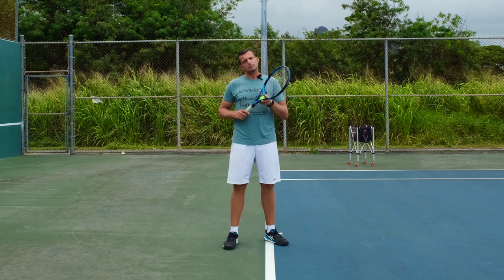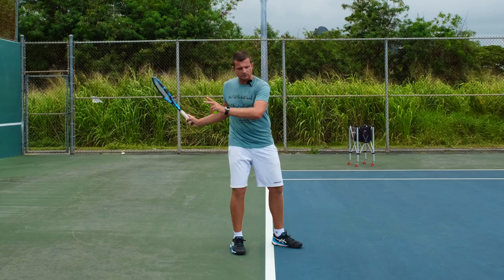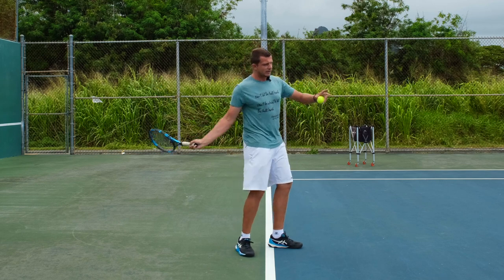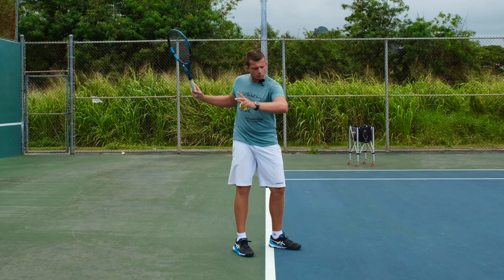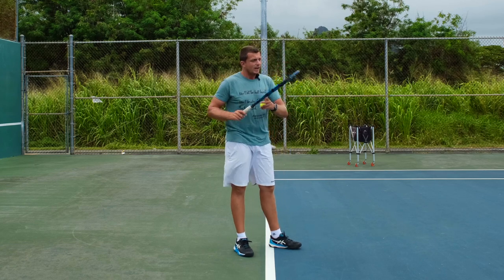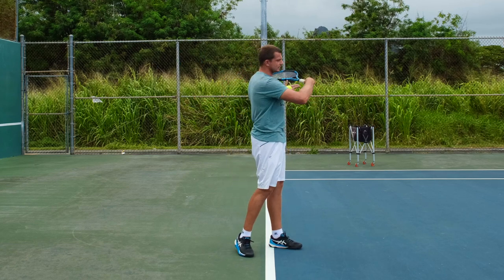Uncoiling refers to the process of you twisting your body back to normal. As you can see, that initiates the whole upper body rotation, which is the uncoiling, and creates force in your shots.